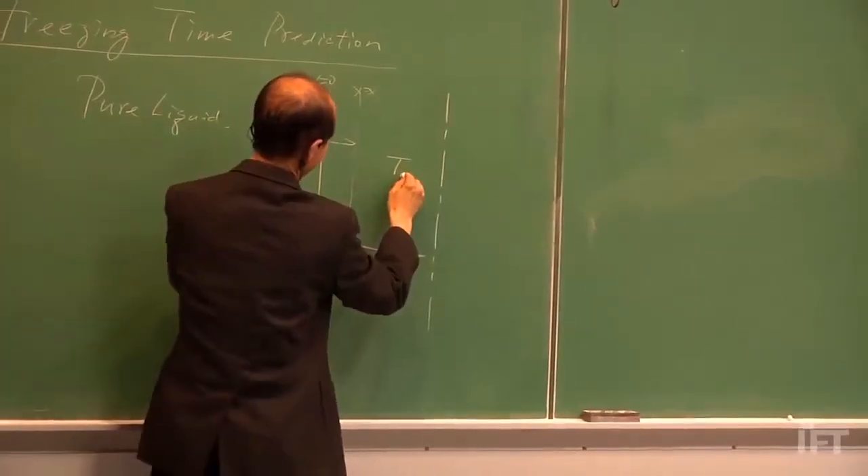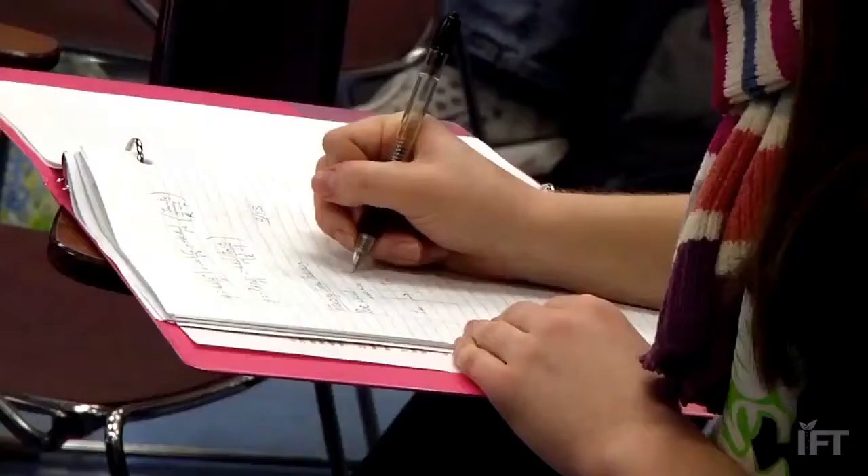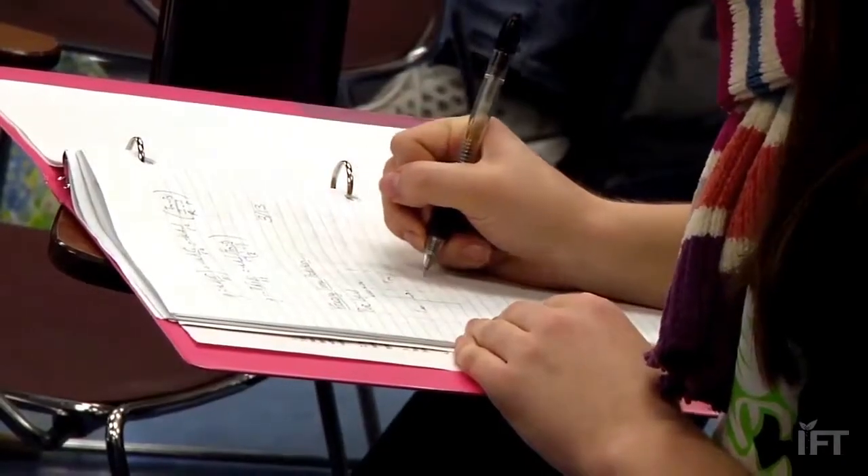I did not get an A in his class. I was actually working for him, working in the lab before I actually took his class. It is a very challenging course. He's tough, but very fair. Dr. Hsieh is a great person to work for.